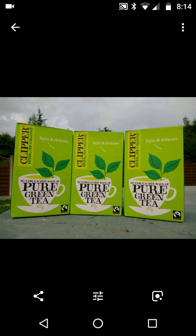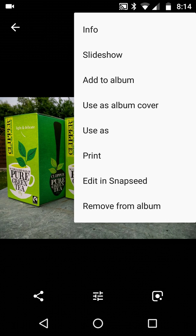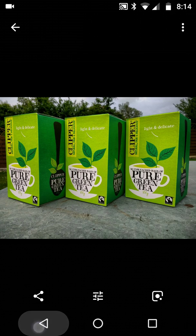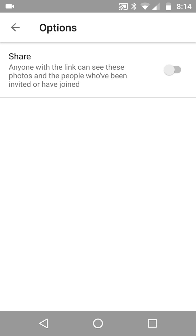Nothing has changed — look, nothing near the bottom. So go up to the top right, go back one, and choose the third option, which is Share.